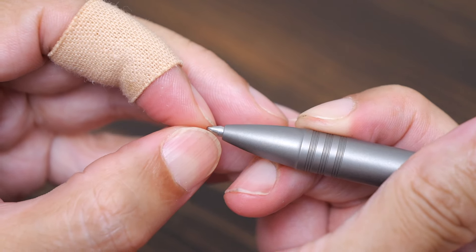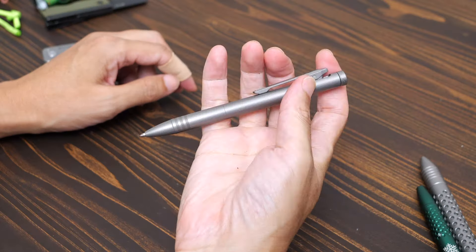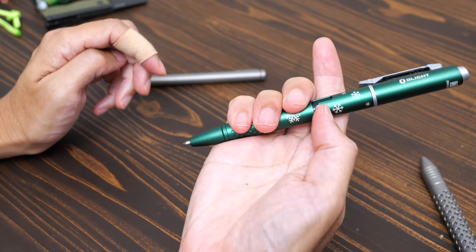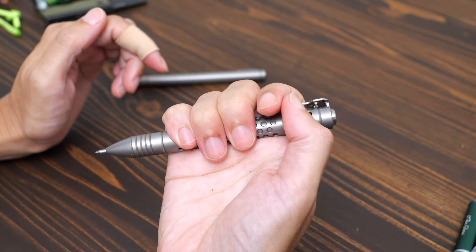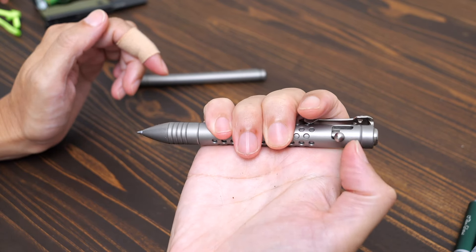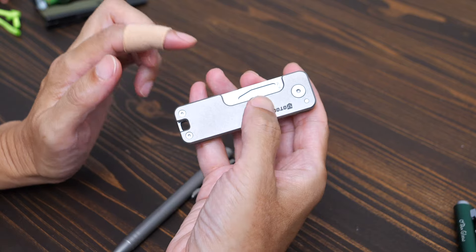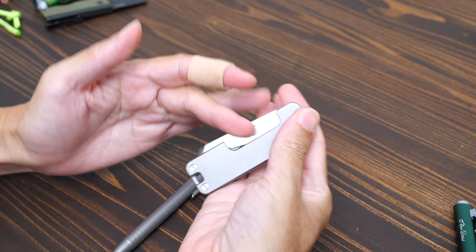The ball bearing action is smooth. This is a binder clip and bolt action mechanism. This is a normal lock. So overall this product is a knife, multi-tool, and ball pen — all combined in one.